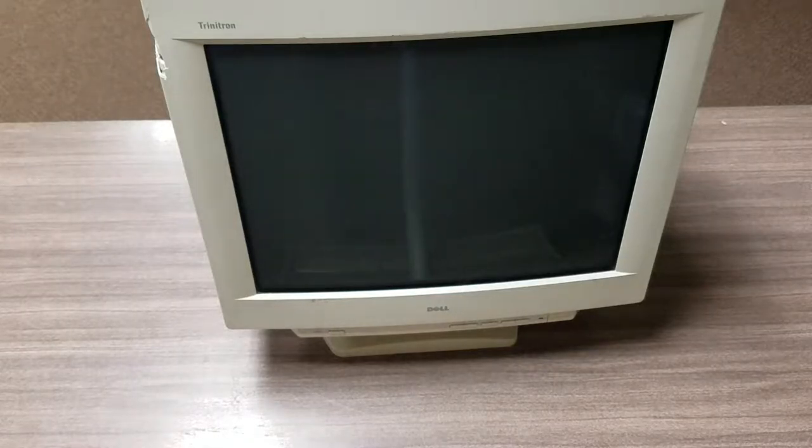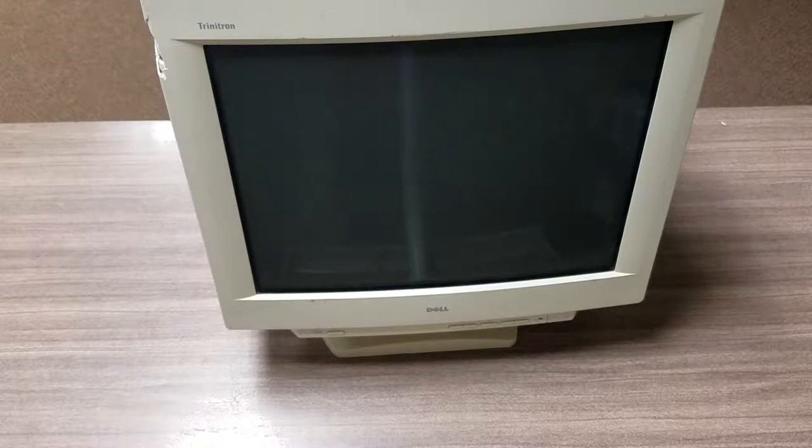Hello scrapers! A customer dropped off an old CRT Dell monitor, and it was incredible how heavy this thing is. I had to bring it inside from the customer's car — it must weigh 50, if not 60 pounds. Just incredible how technology has changed from CRT monitors and televisions to the LCD screens we've got now, which weigh 15 to 20 pounds depending on size.